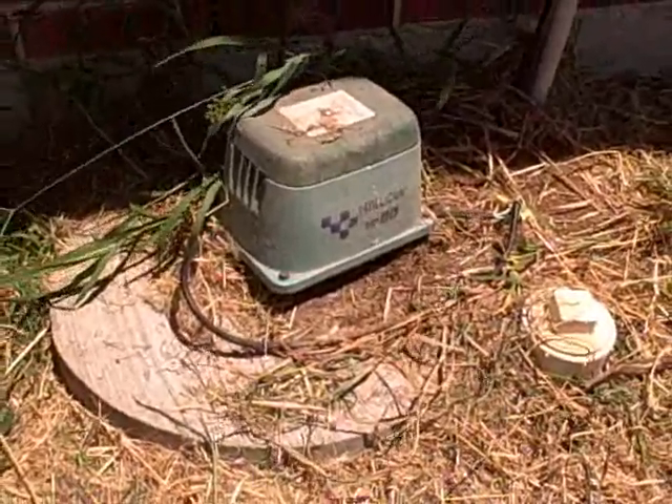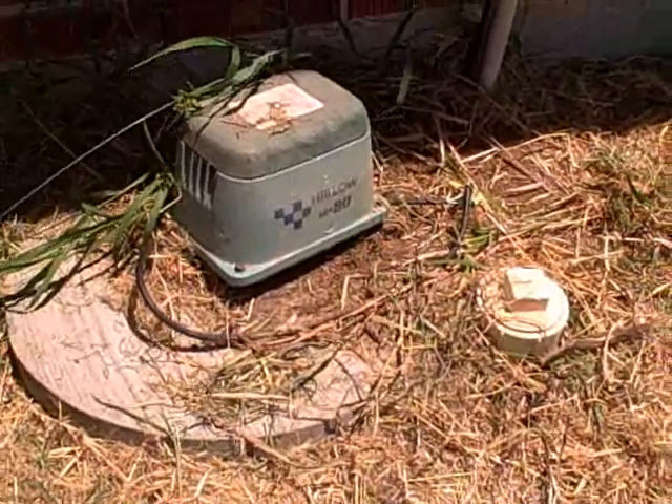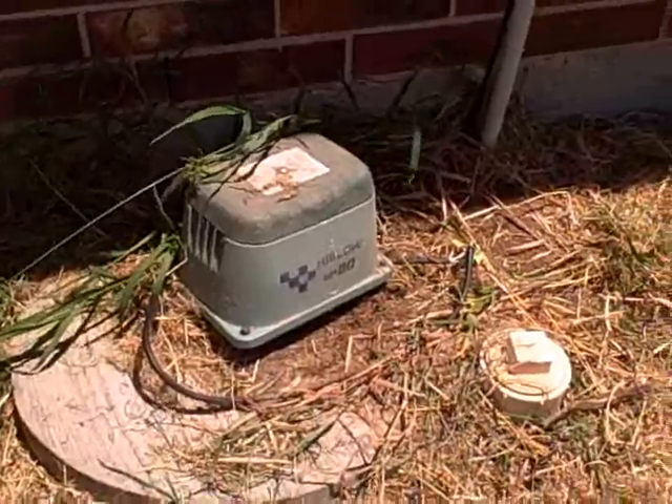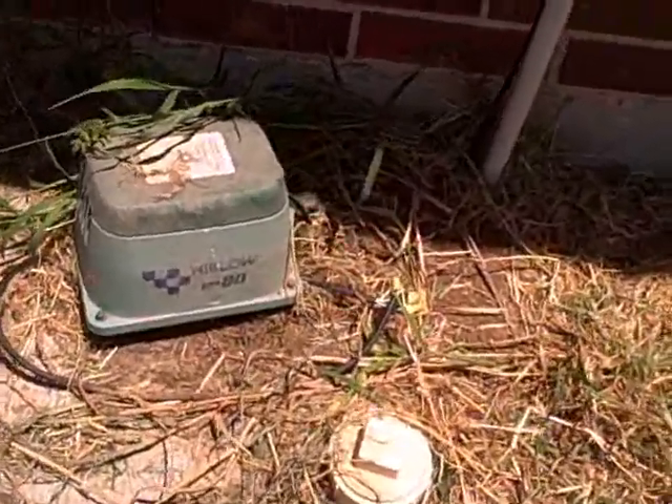This is what's connected to the airlines within the first tank. What it does is keeps the water moving and circulating, and keeps the bacteria agitated so it grows faster and also breaks down the waste inside the first tank much quicker.